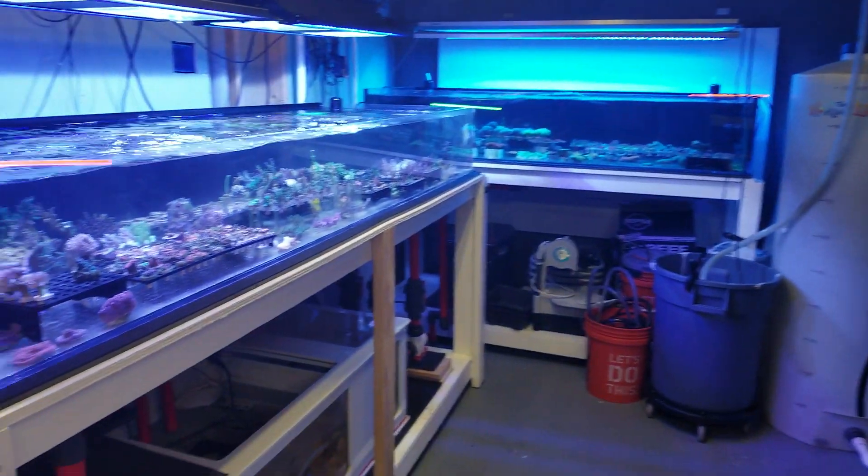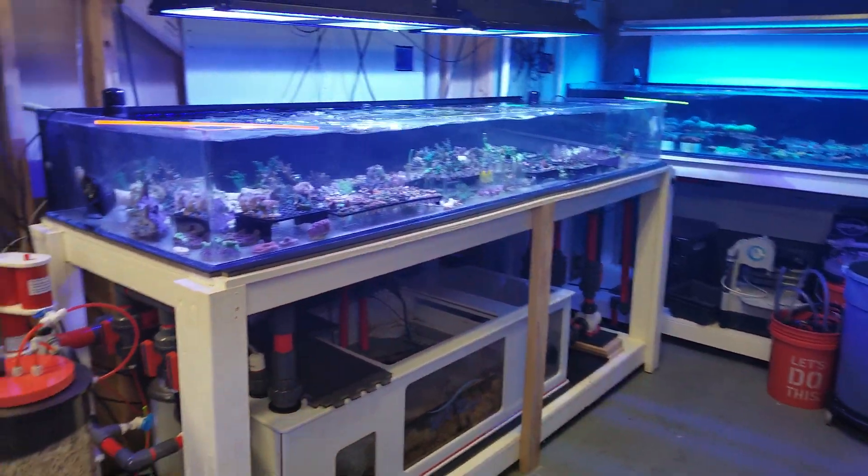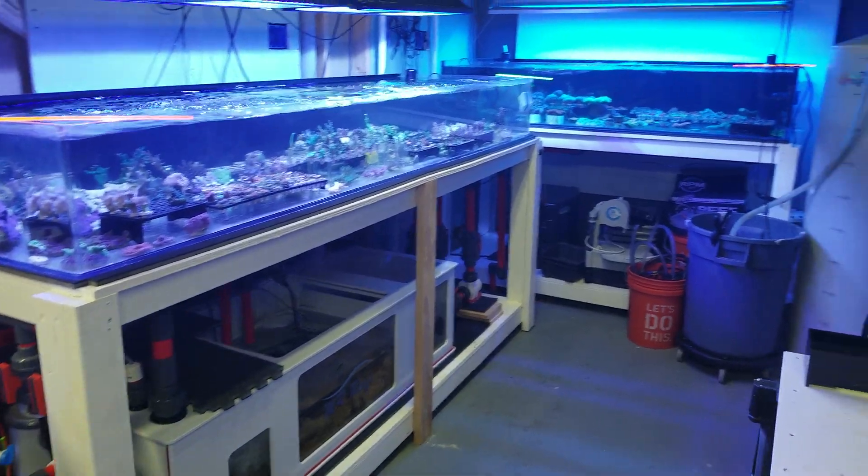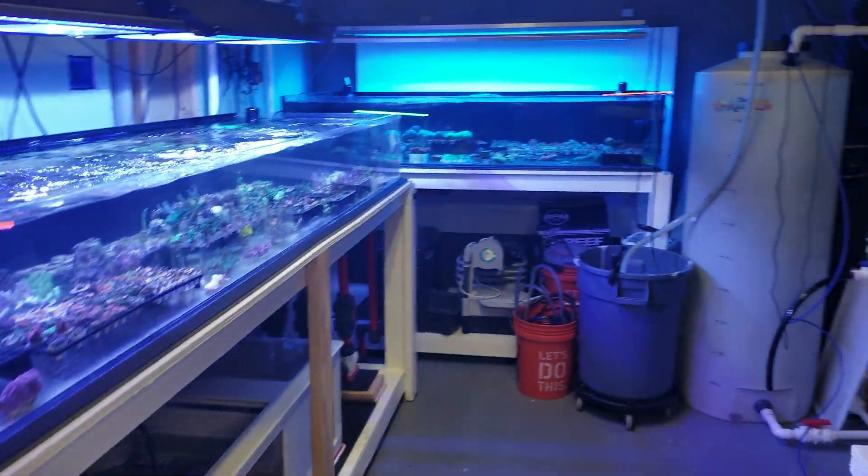Anyway, check us out at Mrreefs.com. We've got a full line of acrylic products as well as really nice coral. We look forward to hearing your comments.